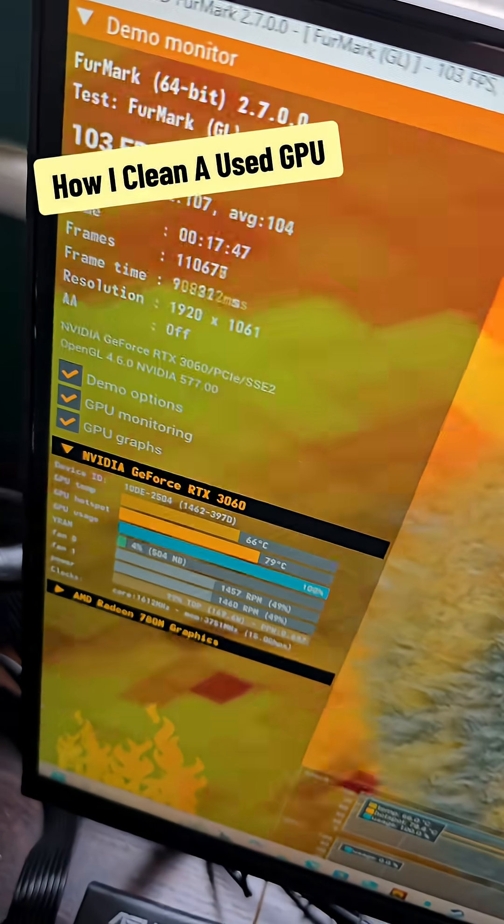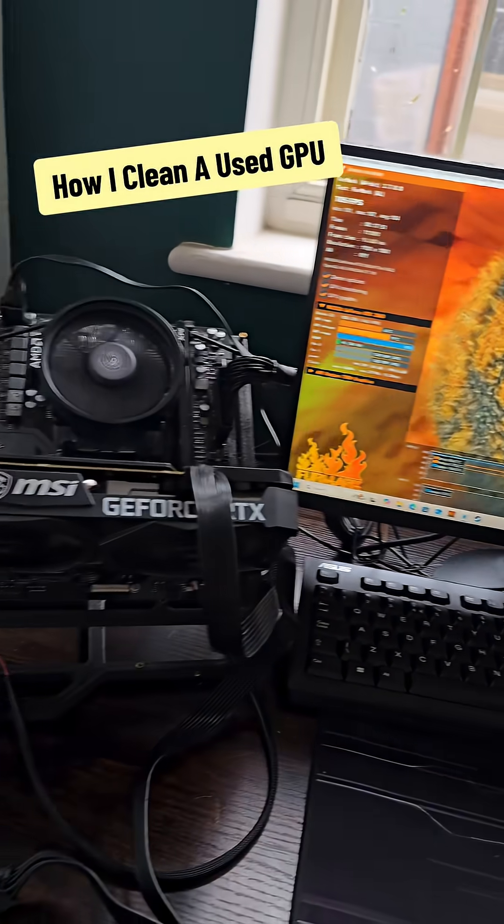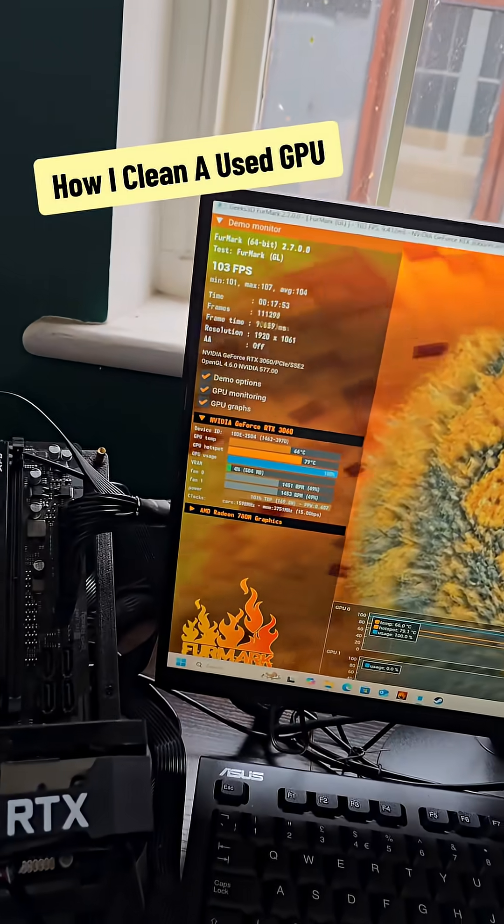17 minutes in, we are looking good. I'm going to let this sit for another 40 minutes or so, but that is exactly where it should be.